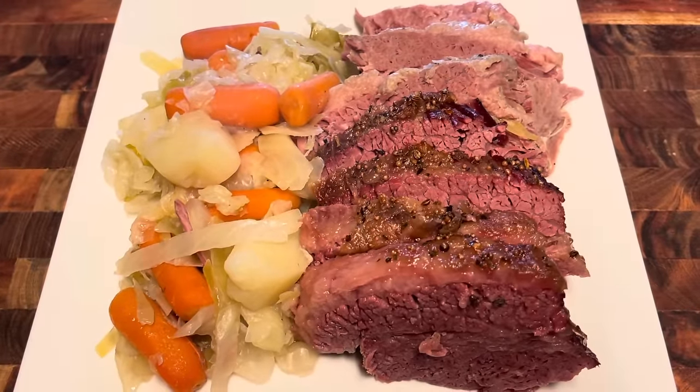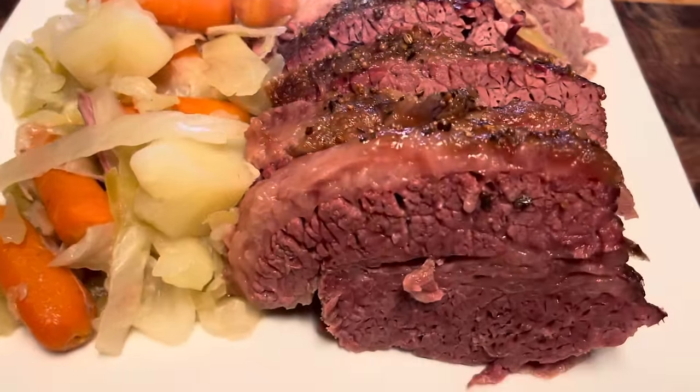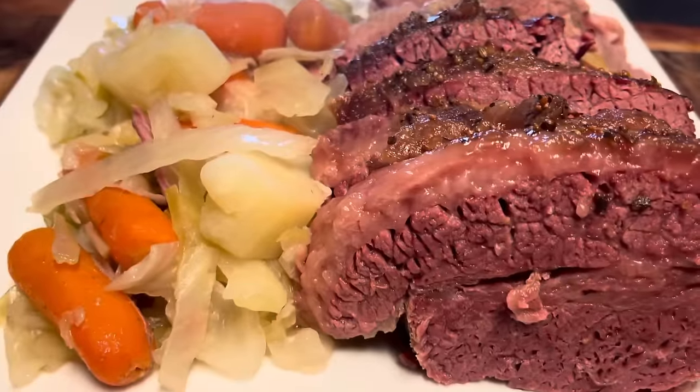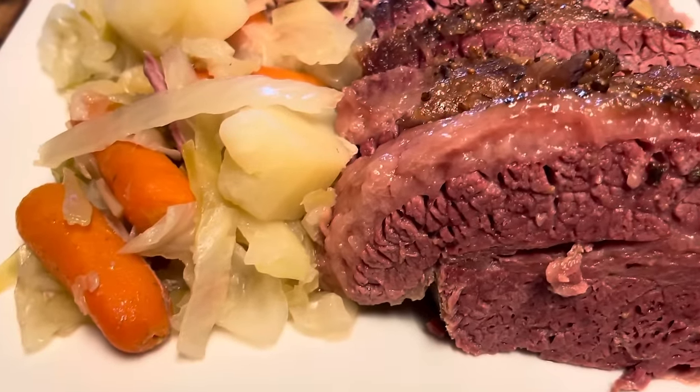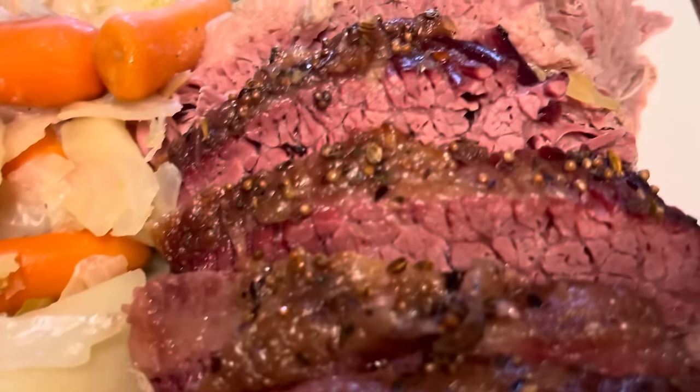Hey guys, welcome back to Jackie's Southern Soul. In today's video, I'm going to be cooking two versions of a corned beef brisket — one on the stovetop and one in the oven — and it's going to be delicious. All right, let's get started.